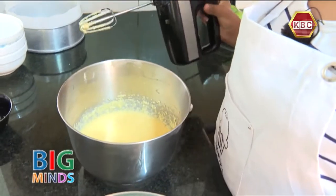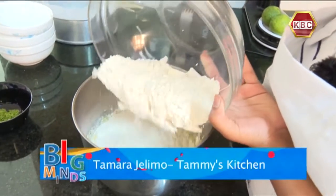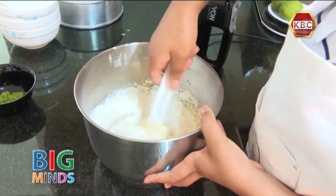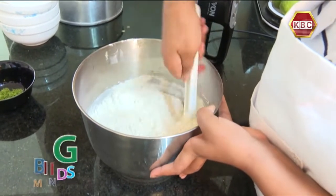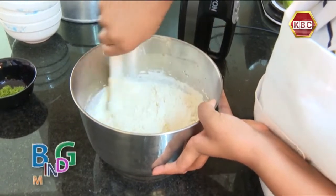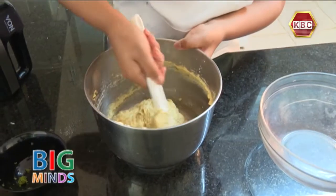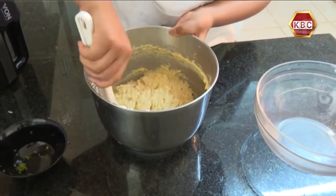Now that the mixture is well incorporated, we are going to add all our flour. Now we are going to use a spatula and combine gently. Be patient with this step. We are going to keep incorporating the mixture with the flour.